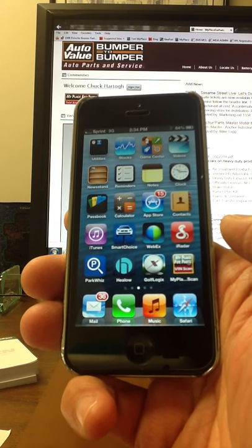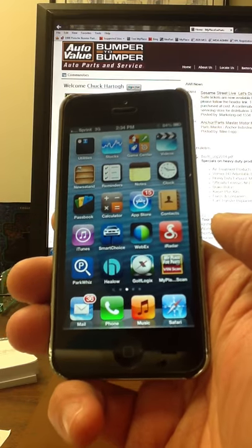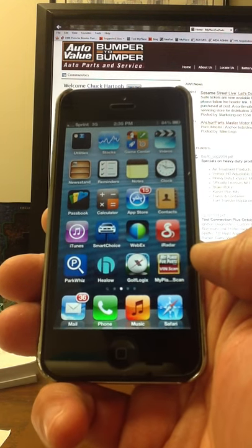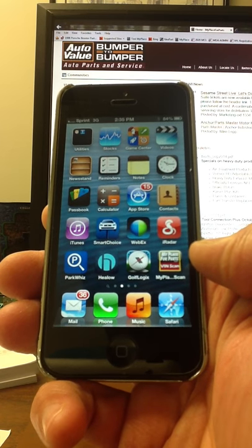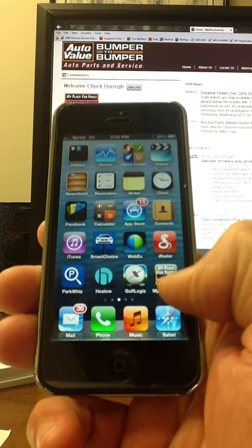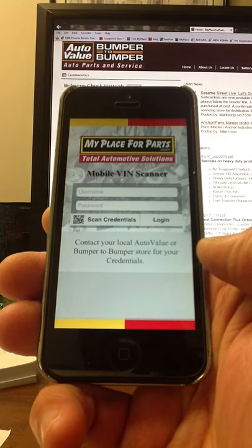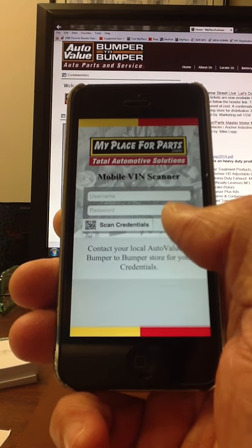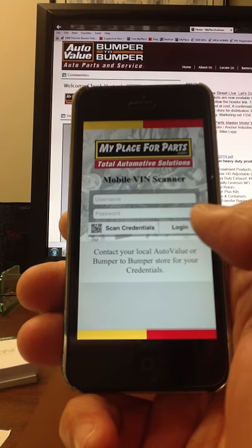For the purpose of this demonstration, we're going to use an Apple iPhone. I've already downloaded the My Place for Parts Vinscan app onto the phone, so we're going to open up the Vinscan app. As you can see here, it's looking for credentials — username and password.